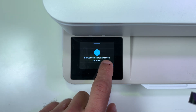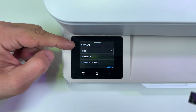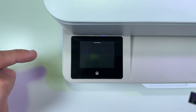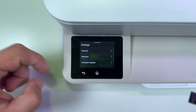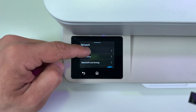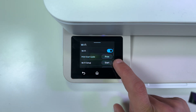Now the network settings are restored and we can set up the wi-fi connection. Make sure you are in the network menu. To get there you need to press Menu on the home screen, scroll down, find Settings, tap on that, and tap on Network. Now just tap on Wi-Fi and tap the Start button next to Wi-Fi Setup.